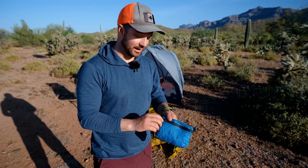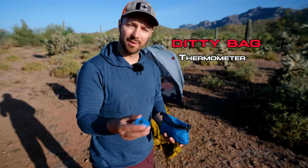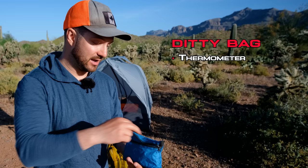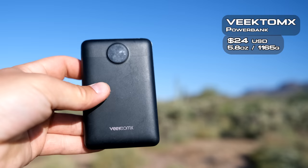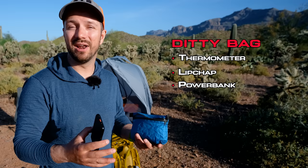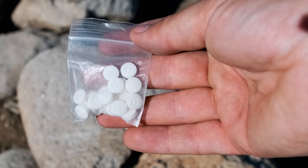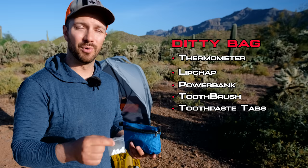In the Diddy Bag, I keep a bunch of pretty essential items. I have a little thermometer — I use this to keep track of the temperature throughout the day and at night. It's a good way to see how well your sleep system is keeping you warm. I also have some lip balm in here, a little power bank — this is a 10,000 milliamp battery bank, really lightweight and really affordable. With this gear list, I not only wanted it to be comfortable on your body but also comfortable on your wallet. I have my toothbrush — just a little folding toothbrush — and paired with that, I use toothpaste tabs. I don't like those little travel toothpaste bottles; you never know how much you have left. But with toothpaste tabs, you can take as many as you need for the trip. It's a nice, easy, convenient way — while still being really effective — to brush your teeth.